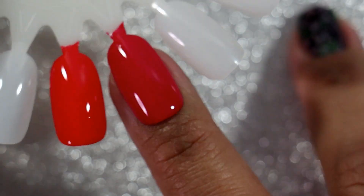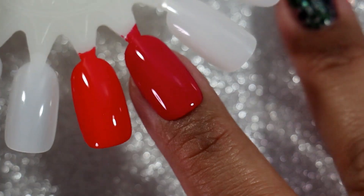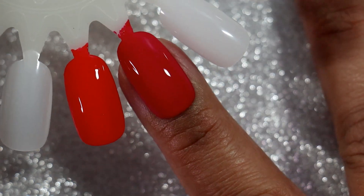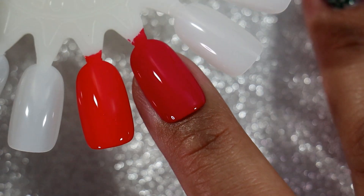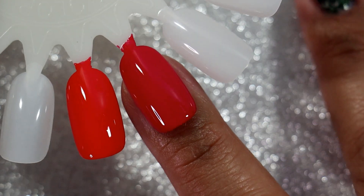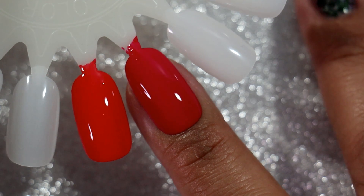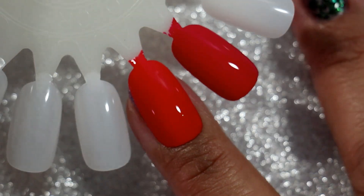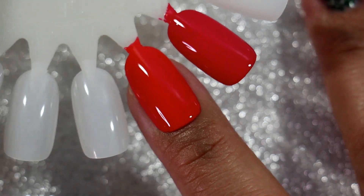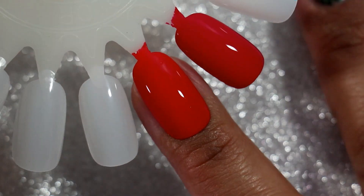This here is Essie's Watermelon — it is such a beautiful pink. It keeps pulling a little red on camera but it is definitely a raspberry pink, juicy polish. It looks so pretty and very juicy. I did not realize how much I was going to love this shade. And then here we have OPI's Cajun Shrimp, which is pulling really orange compared to how it normally looks — I don't remember it pulling this orange before.